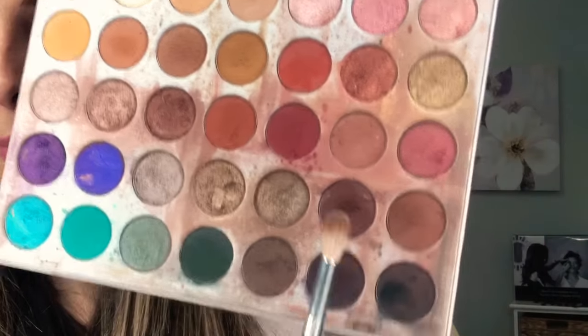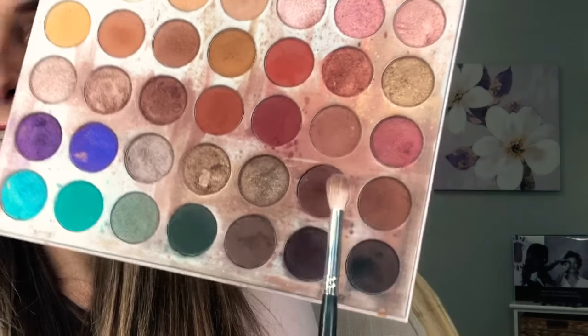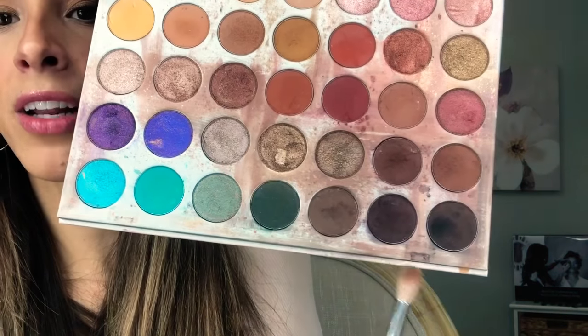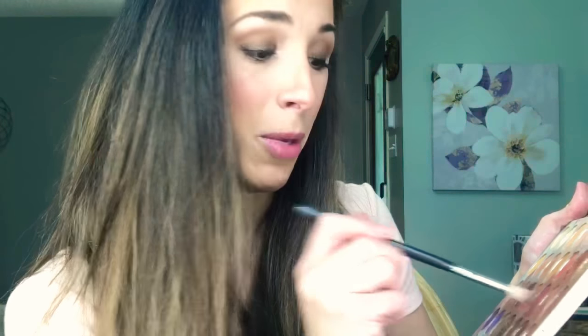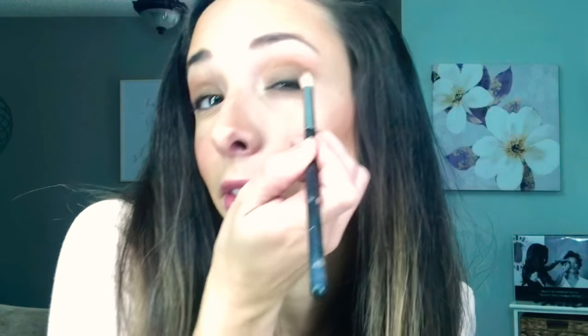Now let me show you how to take it a step further — and you can stop at any point. I'm grabbing a brush and mixing a matte brown. There's a really dark brown I'm not grabbing quite yet — I just want to show a little more depth. I'm mixing three shades because I like mixing, but you can just pick one. Pop it on that outer V area and then softly blend it in.